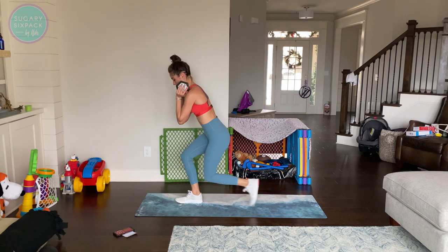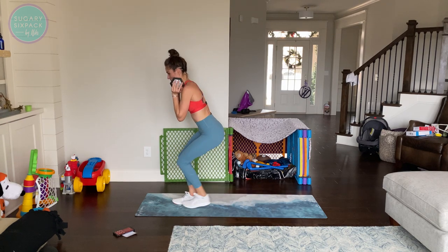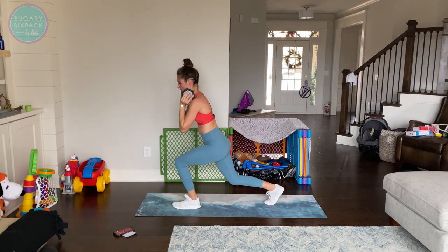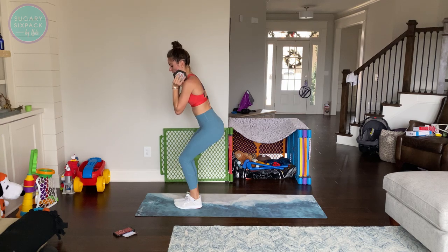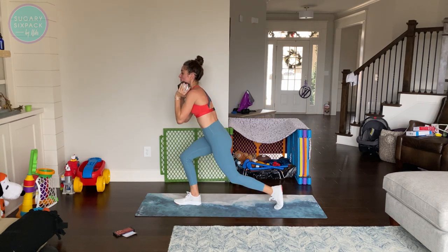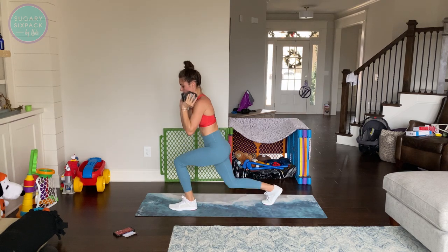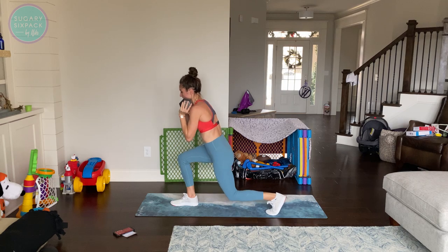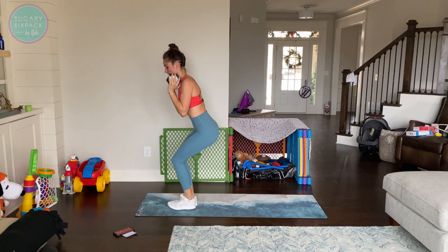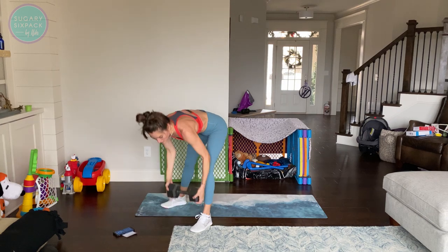Beautiful job — we're going to that crescent chair and then all we've got is those quick burnouts. Down for crescent chair, right here. When we go to the burnout, I'm going to show just a rep or two of the normal exercise and then show the low impact for a few reps — so just watch out for that, whichever one you're looking for. And rest — done with the weights today!